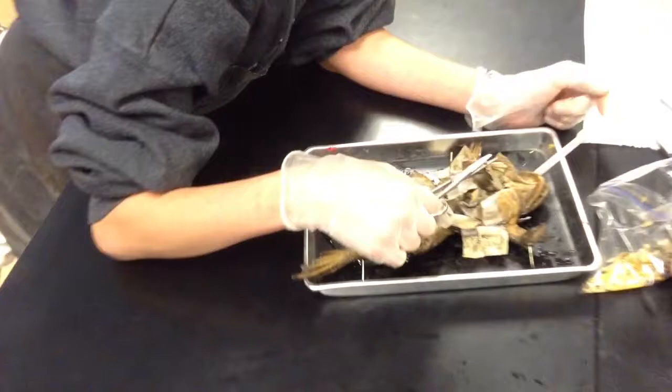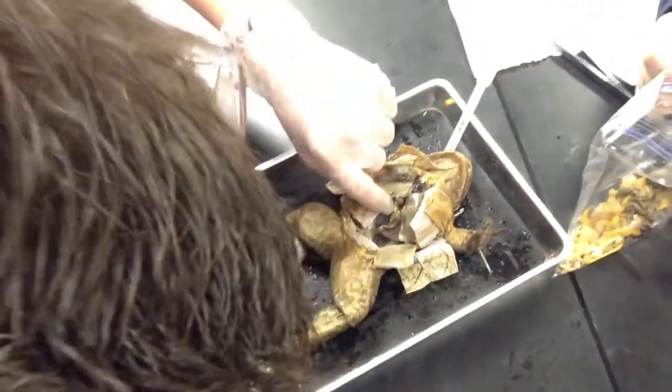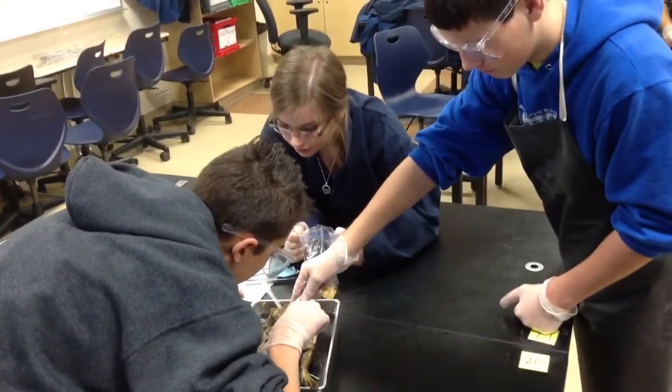What are you guys removing now? The liver. That's the liver right there. There are three lobes of it and the gallbladder is attached. We're going to take them off both together. The liver is the thing that looks like...